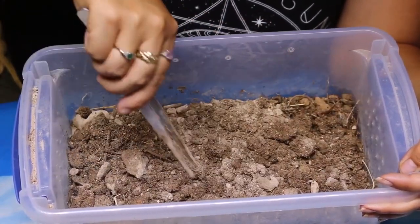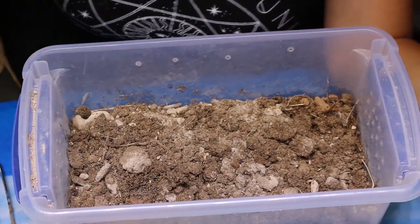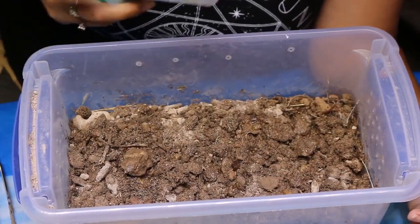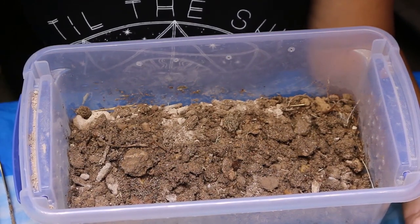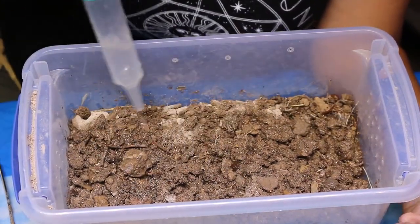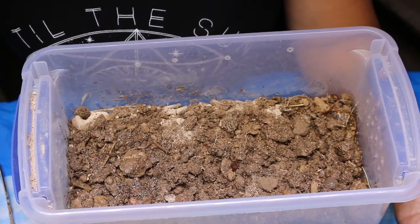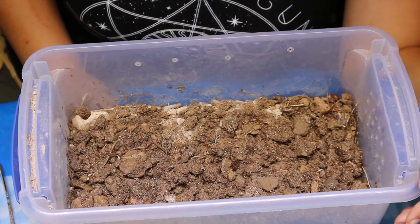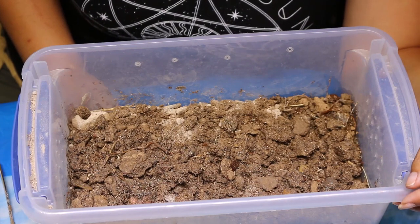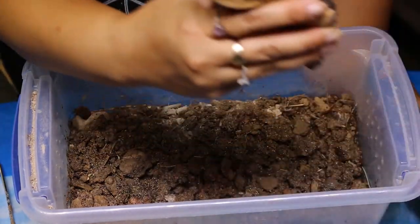Millipedes get their name from the root 'mill' which means thousand, because they appear to have a thousand legs - which they don't. They are arthropods, and what qualifies them as that is that they have an exoskeleton, a segmented body, and jointed appendages. The oldest prehistoric millipede was about 400 million years ago, called Pneumodesmus, and it was six feet long and a foot and a half in diameter - so how would you like to meet that big guy?